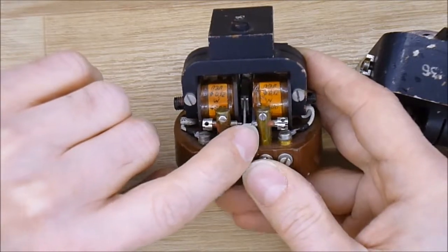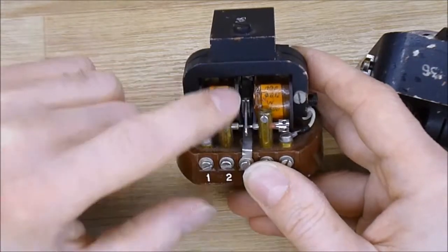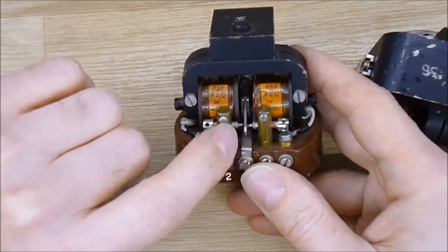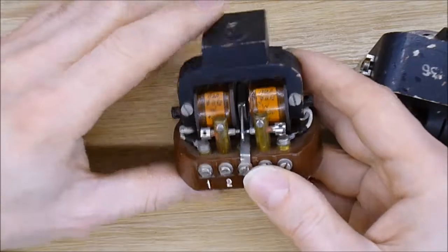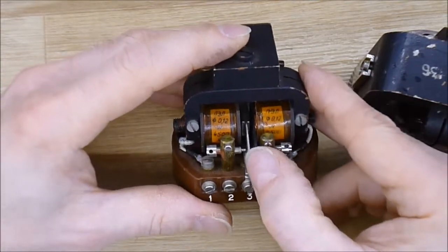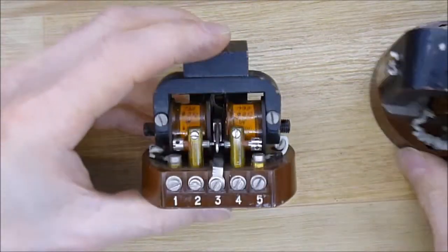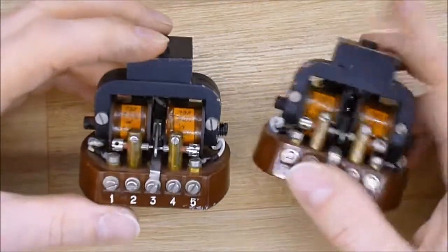So it seems it is made to establish or break a contact according to the current flow. In the coils, the polarity of the coils — I am not entirely sure what it was used for. And I have two similar ones.